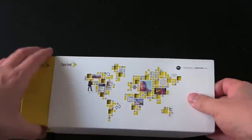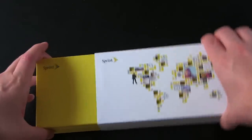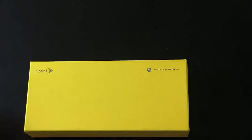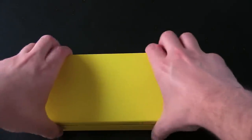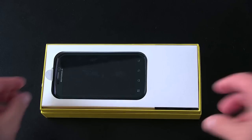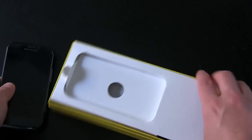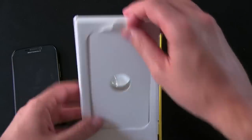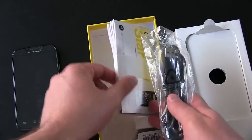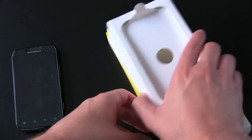Sprint was kind enough to send this over as a test review unit. We'll go ahead and do a little strip tease for us. What's under here? So there's a Motorola Photon 4G in its yellow Sprint box. We'll go ahead and open it up, and there is the Motorola Photon 4G. So we have a micro USB charging and sync cable, wall cord, and a Sprint book to give you all your information about the phone — stuff you'd expect. Doesn't appear to be any headphones in there though.